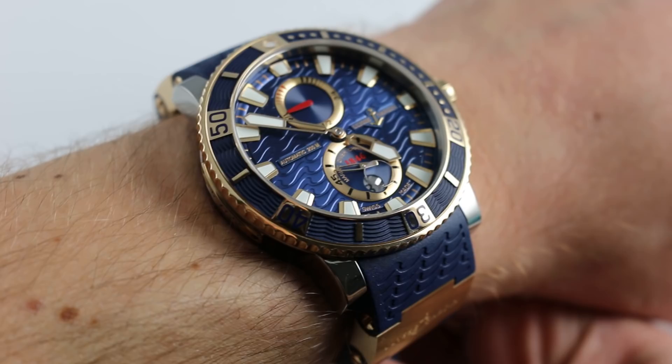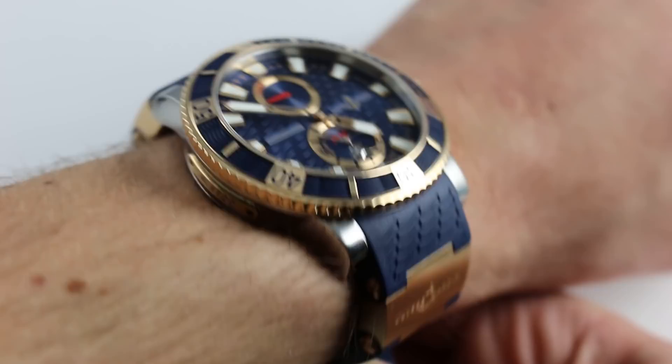Hi, I'm Tim. Welcome to Watch You Want and thanks for logging on. Today we're looking at the Ulysse Nardin Maxi Marine Diver in titanium and 18 karat rose gold.